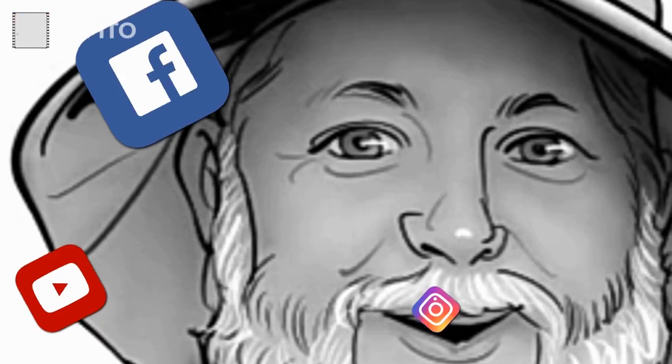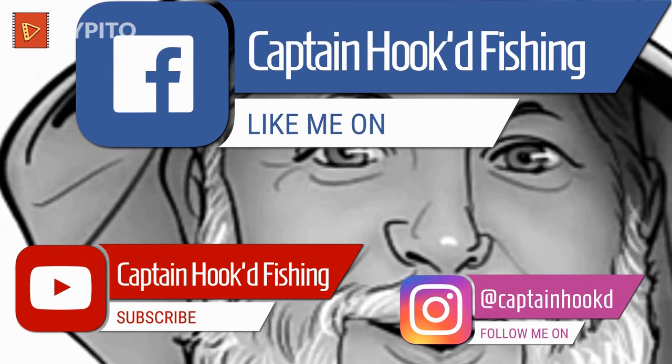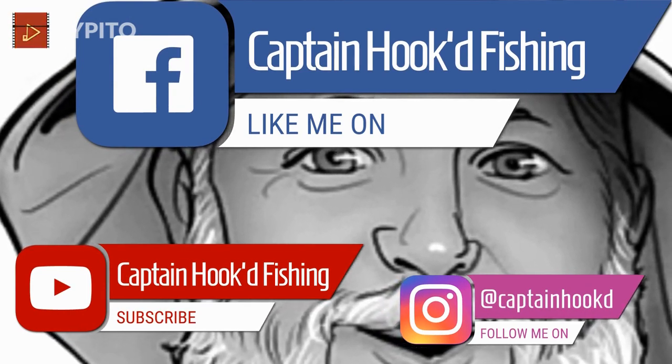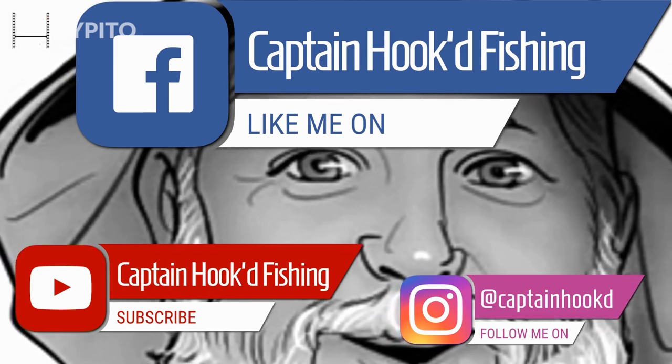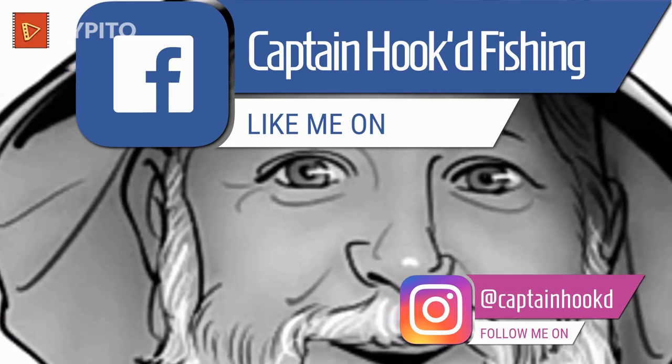Enjoy your weekend. I got to work all weekend but I'm going to get my work done, watch some YouTube videos, and learn how to fish this weekend. Remember, take a kid fishing. See you next time.